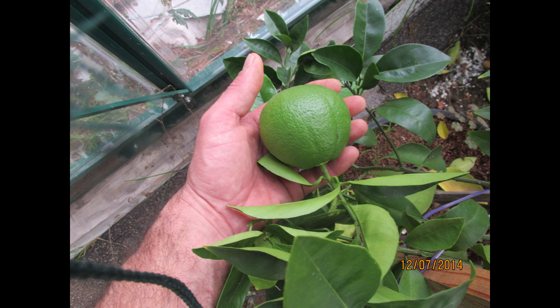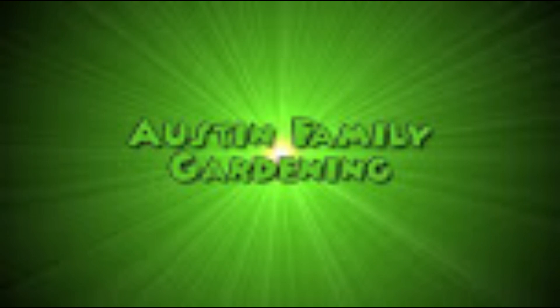Alright everybody, I'm going to go ahead and wrap this up. I had some requests on how my orange tree was doing, so I know this wasn't super exciting, but for me it's pretty exciting to see this orange. Hopefully the next time I do a video on my hydroponic orange tree, we'll have a real orange coming out. Cross your fingers, wish me luck, and I hope everybody has a great Christmas. Thanks for taking the time to watch and comment — take care, we'll see you next time.